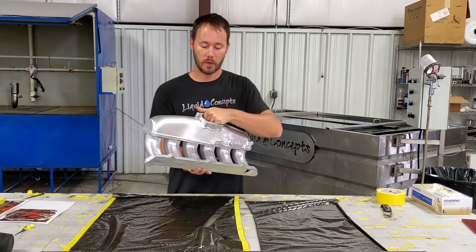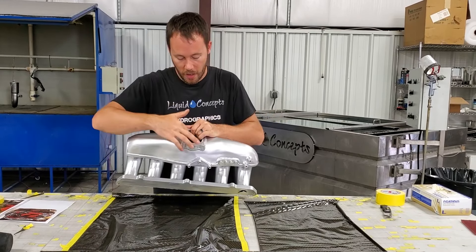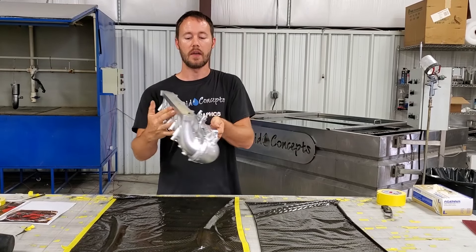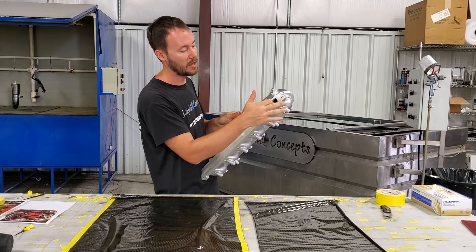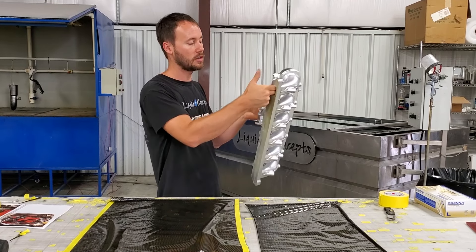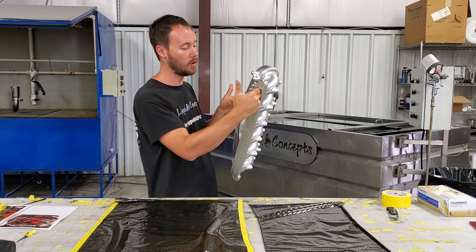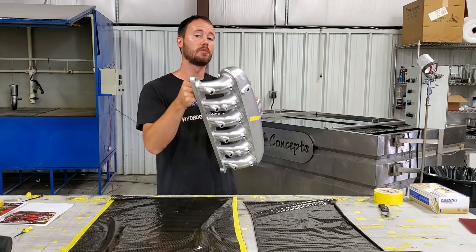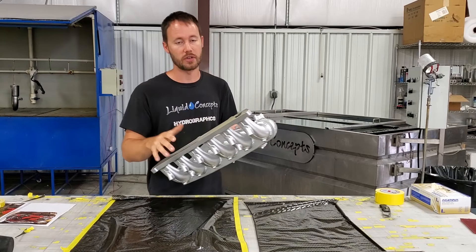We've gone ahead and cut out back here just so that we can hold it a lot better. We've also cut out one of these ports right here so that I have a good way to hold this as it's going in the water — it's very comfortable to hold as you're going down.